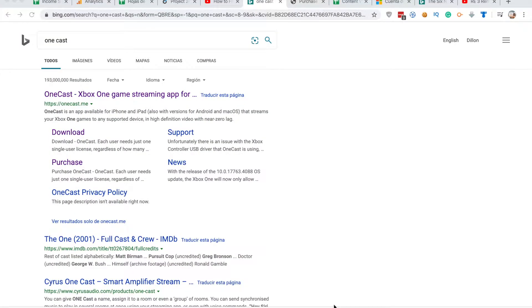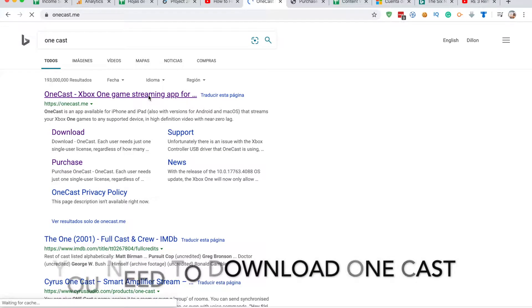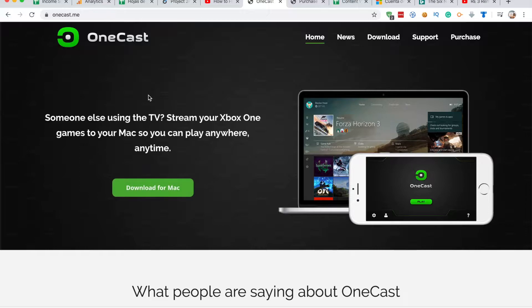The first step is to download the Xbox game streaming application OneCast. This application allows you to stream your Xbox directly into your MacBook, and initially you get a free trial period — I'm not sure how long that lasts, I'm still on my free trial.